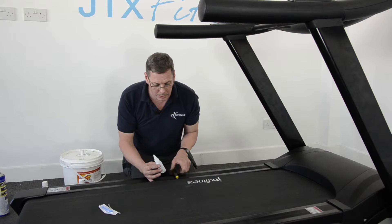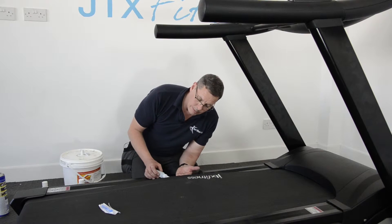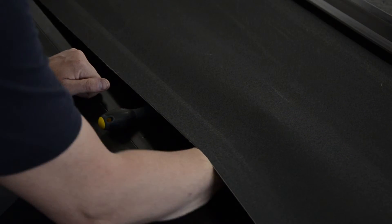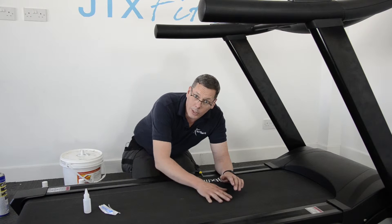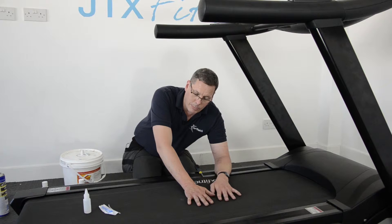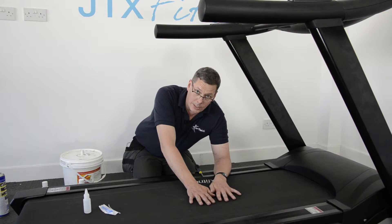To do that, you lift the side of the belt — I'm using the screwdriver just to allow me to get good access. Open up the screw cap, slide the bottle underneath, give it a squirt, move it around a little bit and withdraw it. What we're trying to do is get all of the silicone oil into this area of the running belt — this is where your feet go, the part that gets all the work and takes all the pounding.